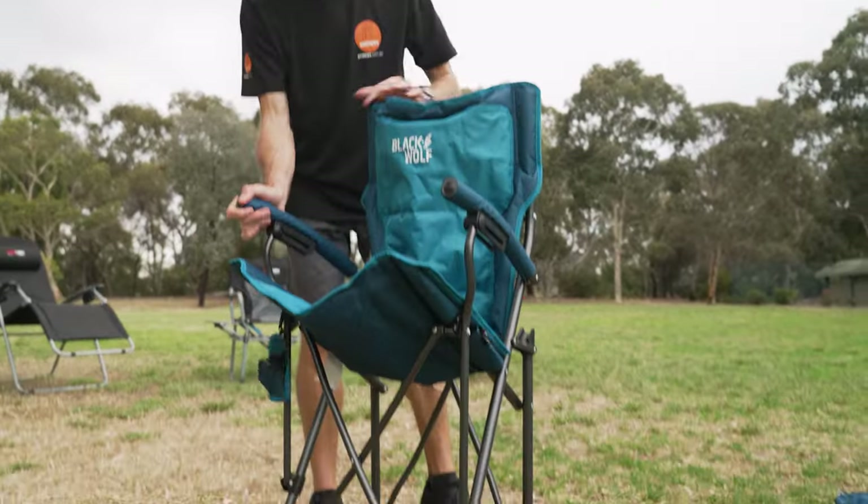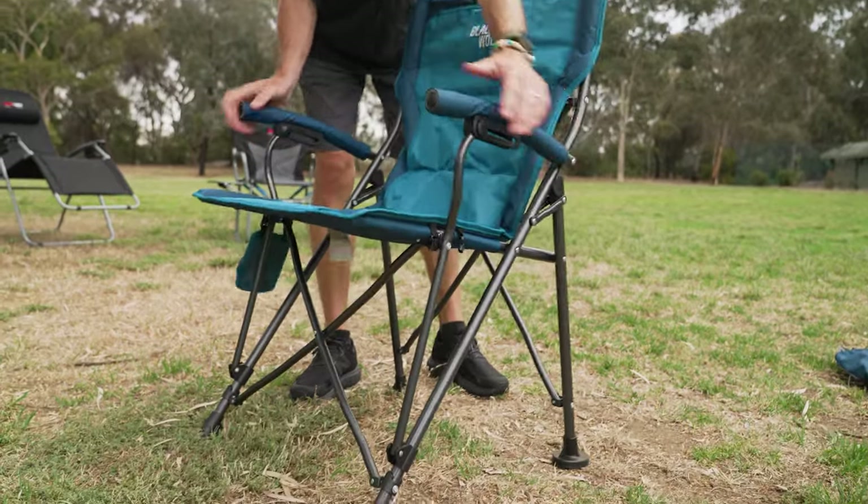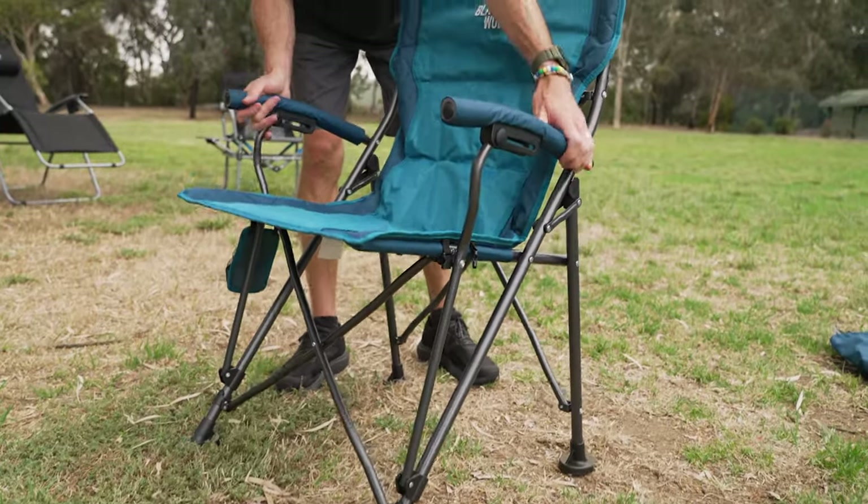Setting this chair up is really easy — it almost just wants to fall into place. Just put it down, a little bit of a wiggle on the arms and it all falls into place.